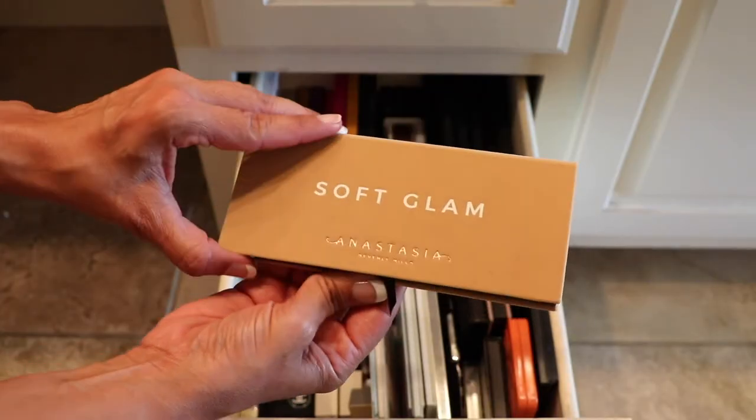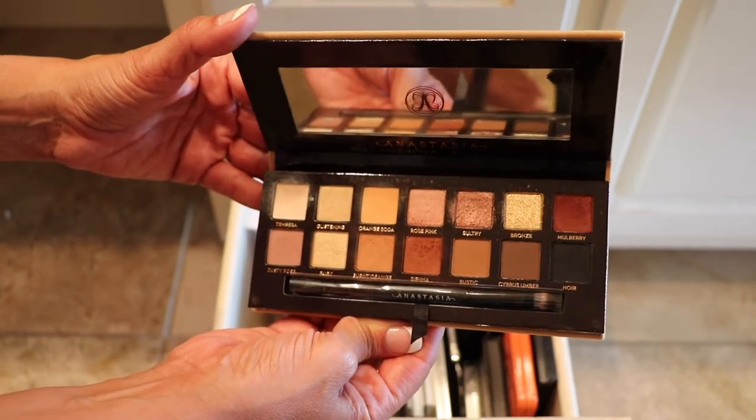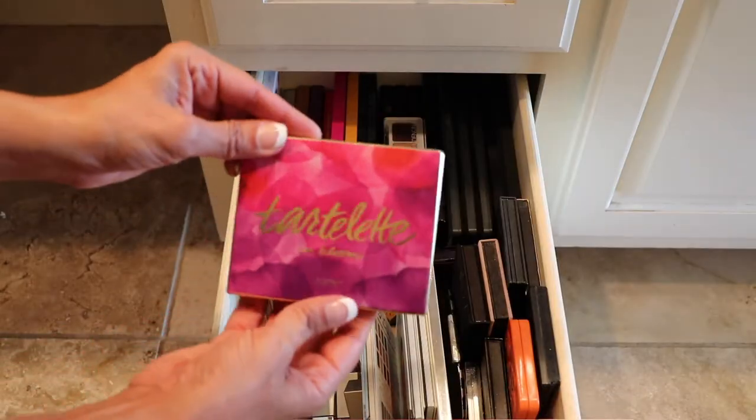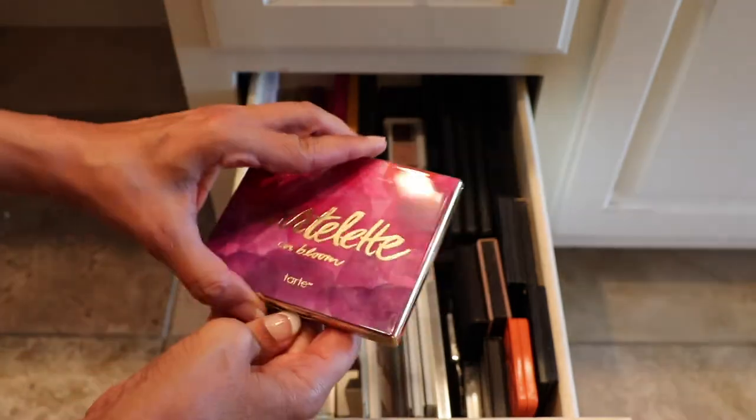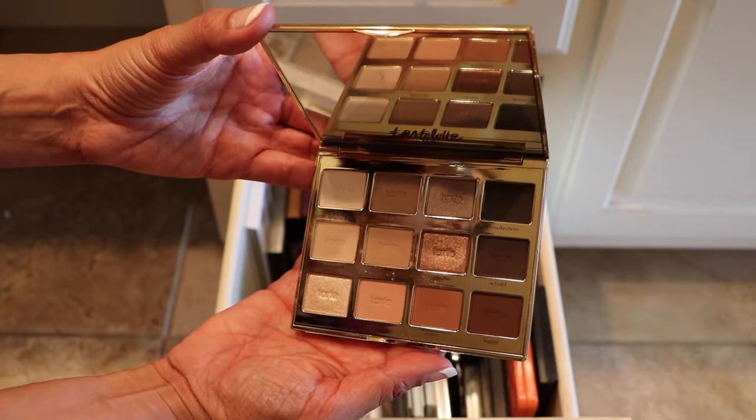Alright, here's the Anastasia Beverly Hills Soft Glam — recently purchased this, and this will be staying. And here is another Tarte — the Tartlet in Bloom. This one was one of my first Tarte palettes; really pretty neutral shades, so this will be staying.